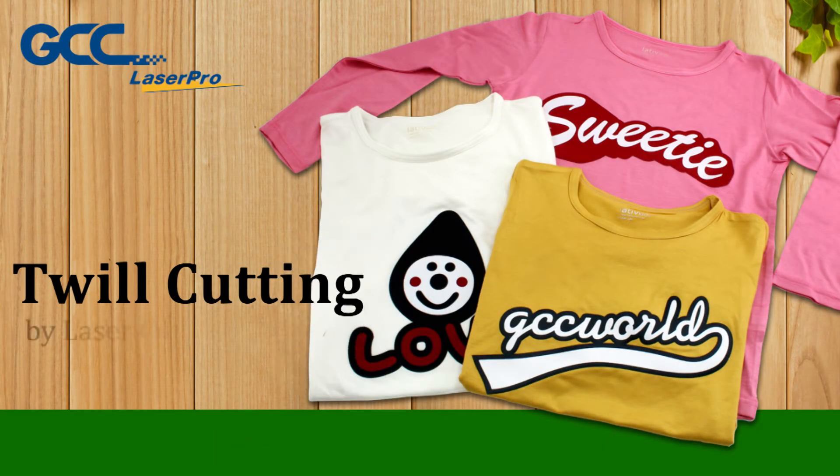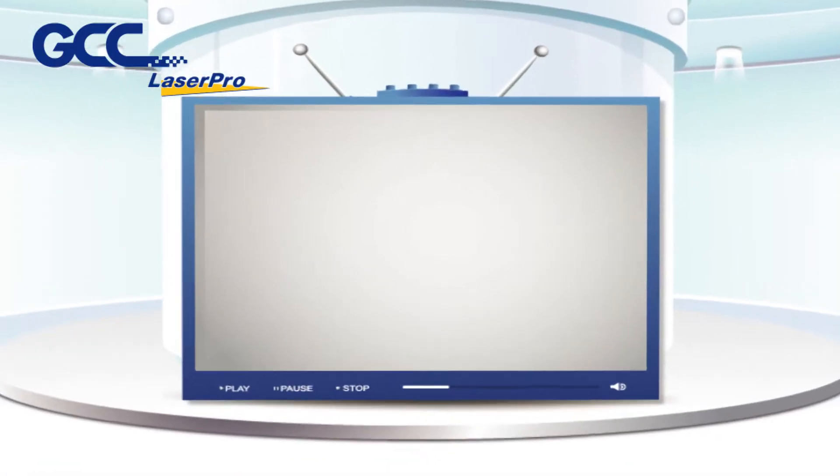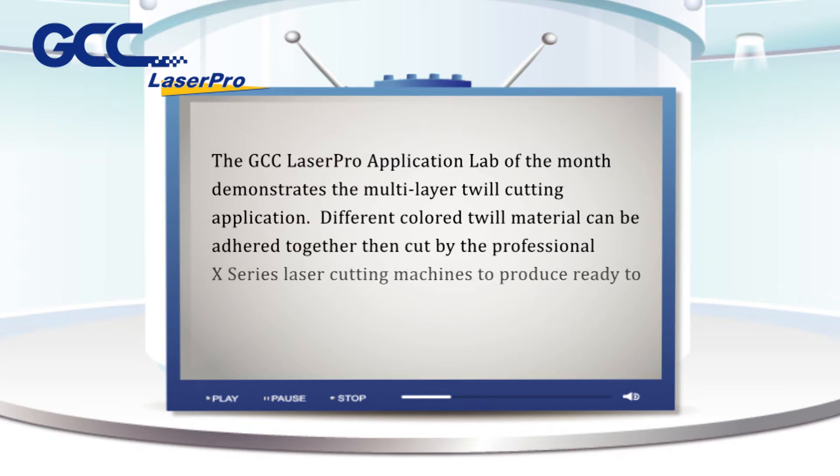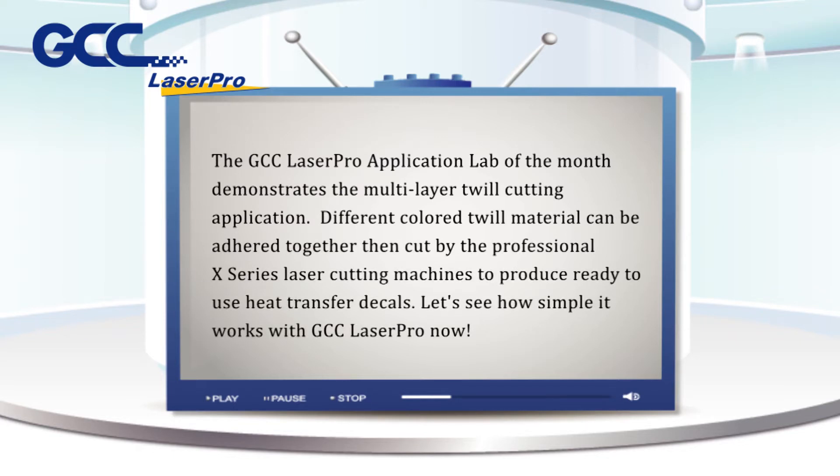Twill Cutting by Laser Cutting Systems. The GCC LaserPro Application Lab of the Month demonstrates the multi-layer twill cutting application. Different colored twill material can be adhered together, then cut by the professional X-Series laser cutting machines to produce ready-to-use heat transfer decals. Let's see how simple it works with GCC LaserPro now.